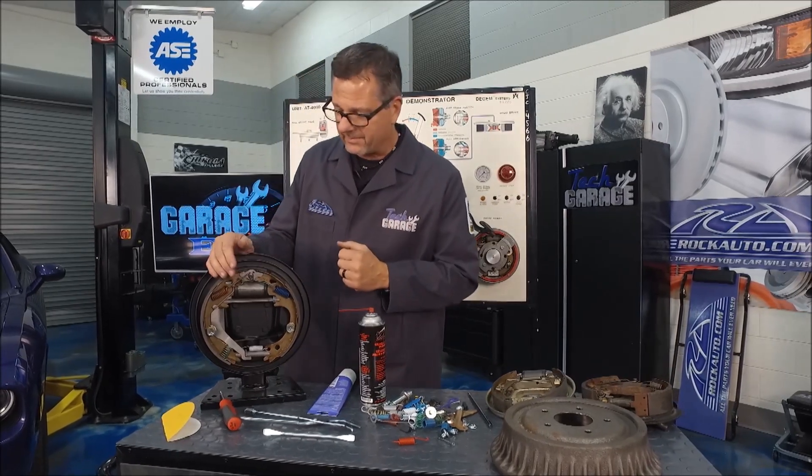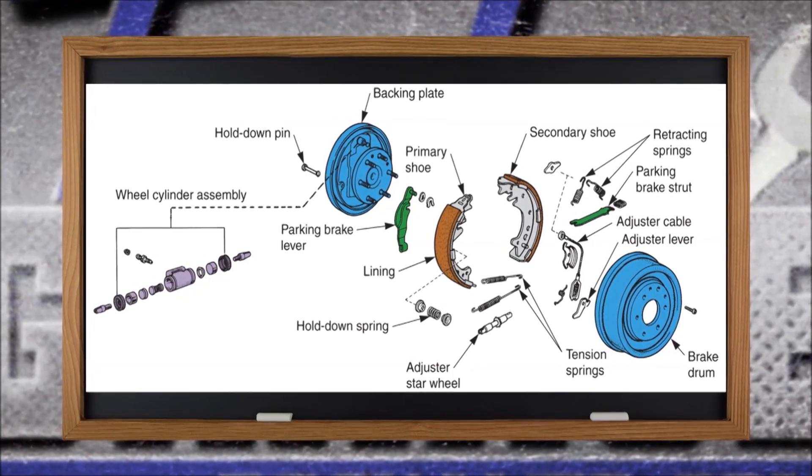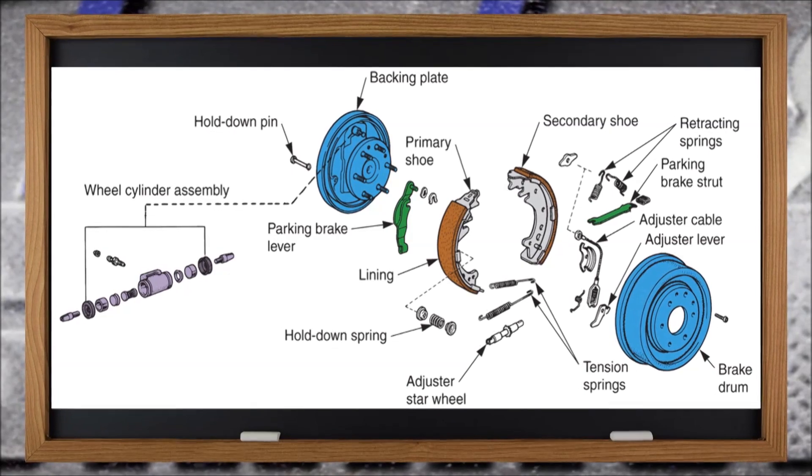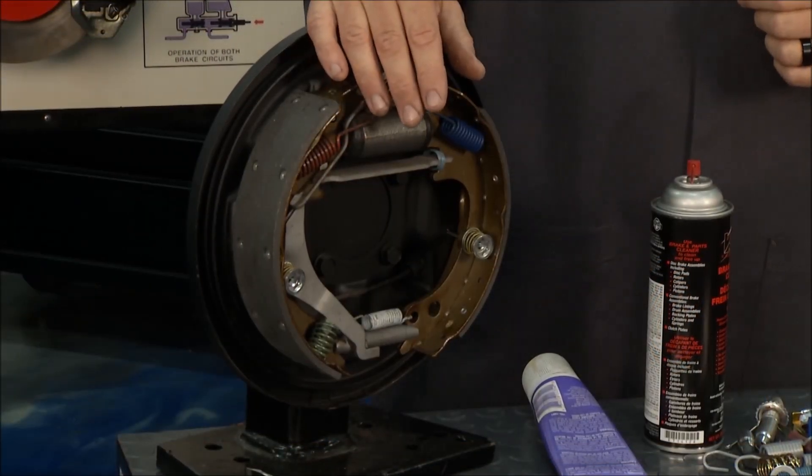You can see there are a lot of components — you can look at them right there on this graphic. Make sure you clean them, adjust them, and service them. Every time you do a brake job, it's good to do a thorough visual inspection on the rear brakes as well.